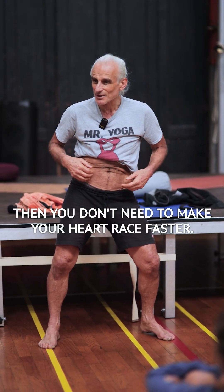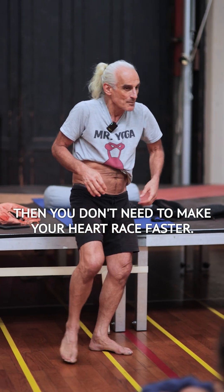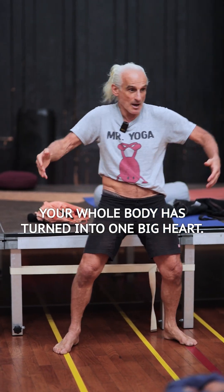This teaches you what you can't do by yourself. But for me, I can do it voluntarily — firm, relaxed, firm, relaxed. You don't need to make your heart race faster. You don't need to open the heart center. Your whole body has turned into one big heart.